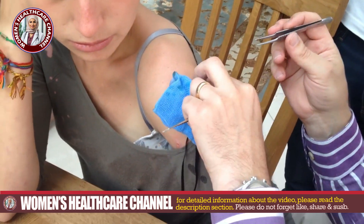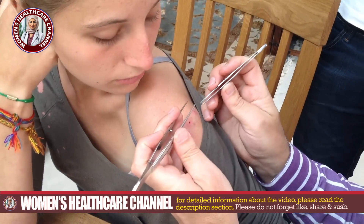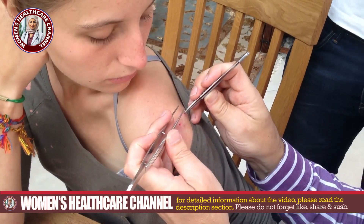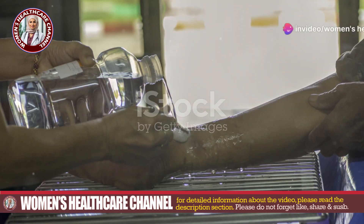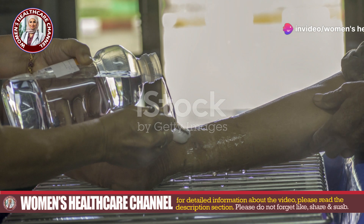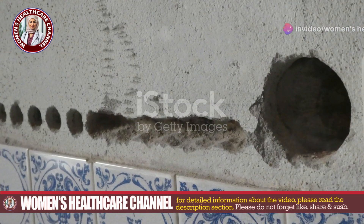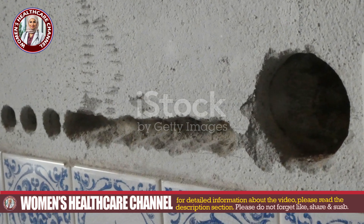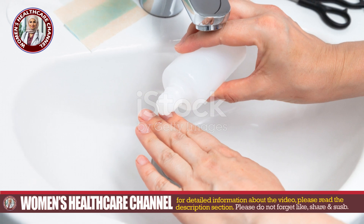After removing the maggots, the wound is thoroughly flushed with saline or another antiseptic solution to cleanse the area and remove any remaining larvae, debris, or bacteria. If there is significant dead tissue, debridement might be performed — this involves removing necrotic tissue to promote healing and prevent further infection.